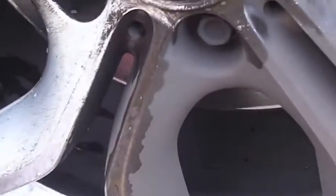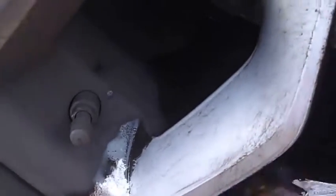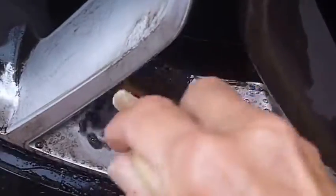When the brake dust comes off, you just rinse it with fresh water. The product just releases the brake dust right away, so there's no scrubbing.